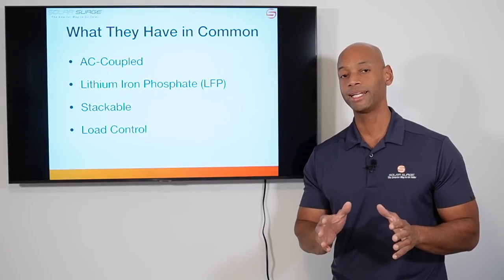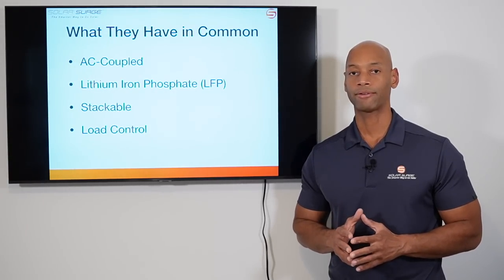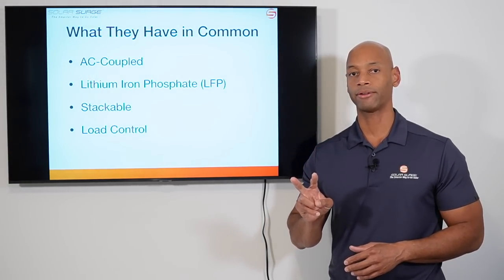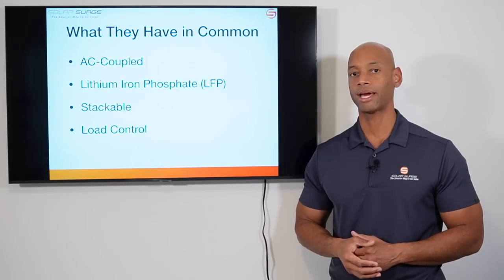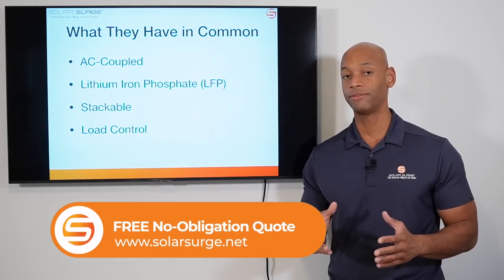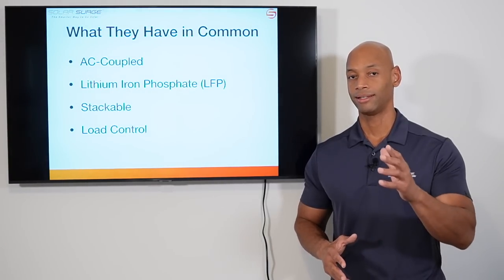Before we get into the head-to-head, I need to clarify that we're comparing a whole house battery backup configuration. For Franklin, that means two of the Franklin batteries along with their A gate transfer switch. For the Enphase system, that means three of the Enphase IQ battery 10s for a whole house backup. So this isn't necessarily a single battery comparison — we're comparing Franklin versus Enphase for a whole house backup configuration.